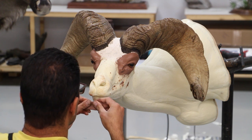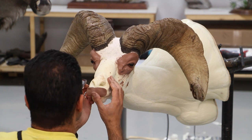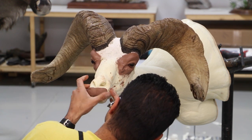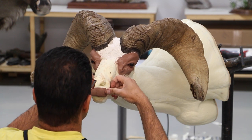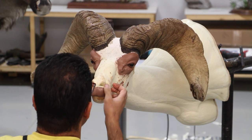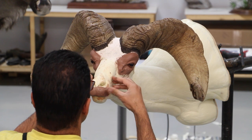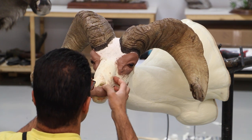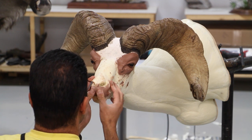Now we come to the point where we're going to clay off the lips and nose. Basically at the front of the muzzle, just a wide thin layer of clay. I like to apply it to the upper lip and feather it out to the sides, and also feather the top part inside the nose.